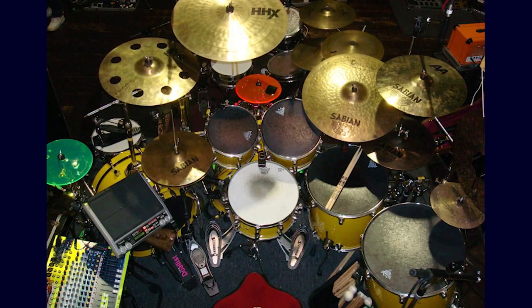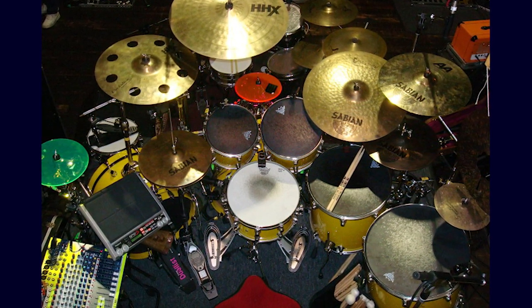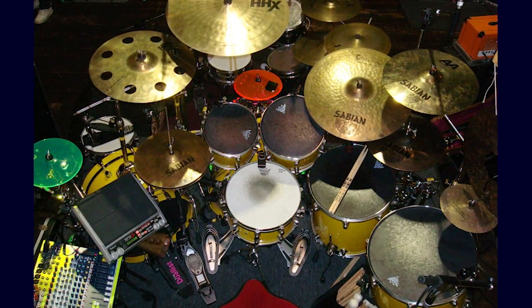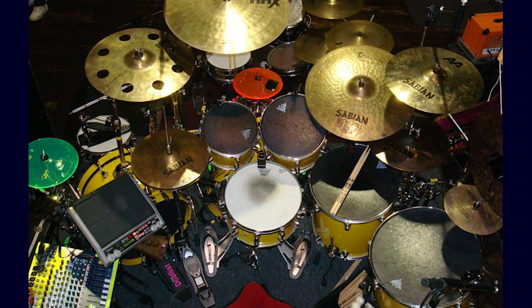Moving over to the acoustic drums, you're probably wondering if he's ever used triggers. And the answer is yes. The one I could recognize was the Roland RT-10S, and it's really not that expensive — you can find one for like 30 or 50 bucks used on eBay. I've seen him use this on his snare. I haven't really seen him use any triggers on his toms or kick drum, but mostly whenever he's using a trigger, it's on his snare drum.